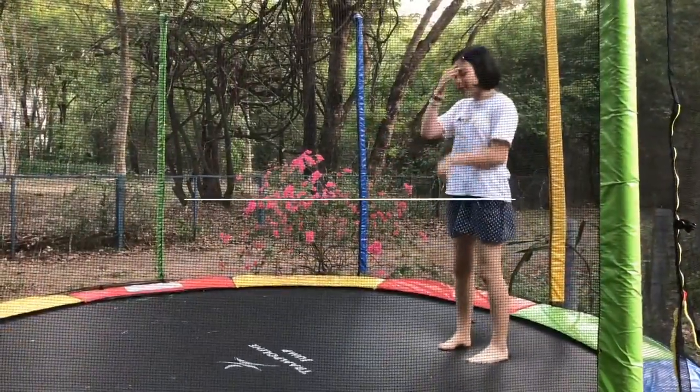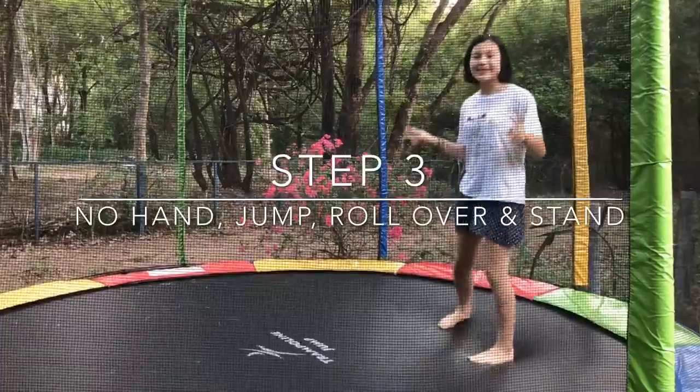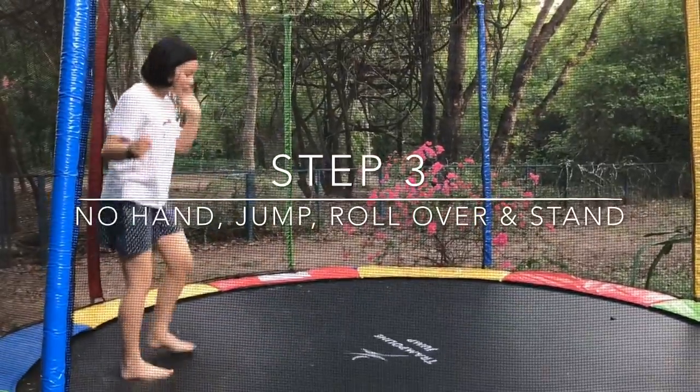So now that you're used to doing a roll over, what you should do is try to do it without using your hands and jumping a little bit — like this. Just do this a few times until you're used to it.